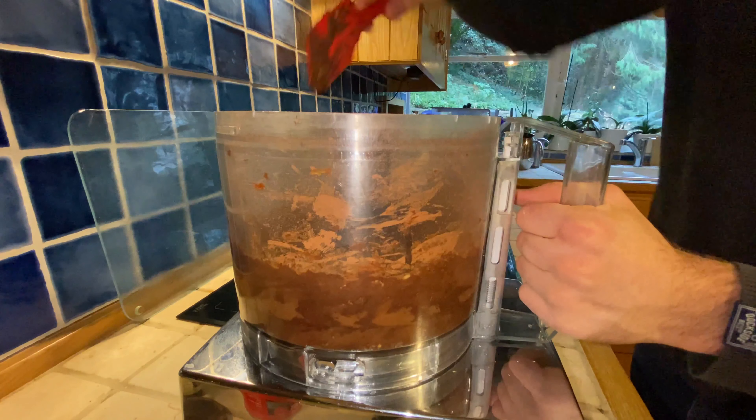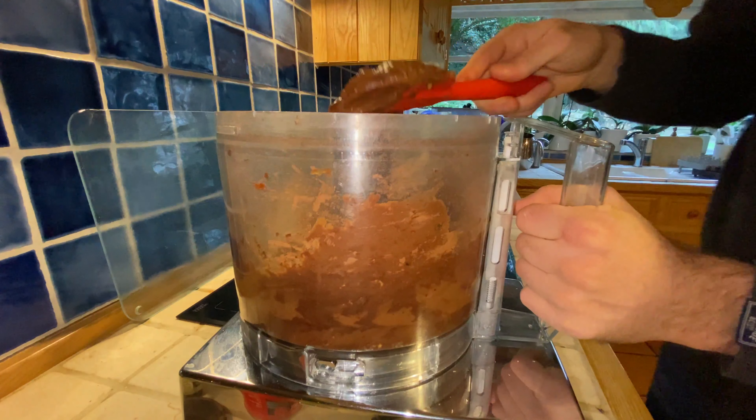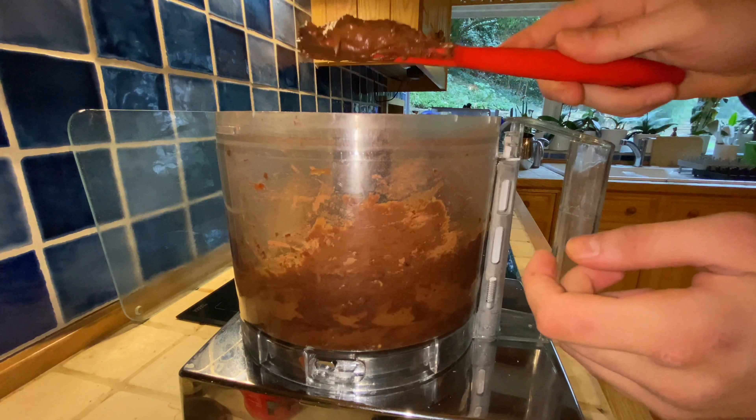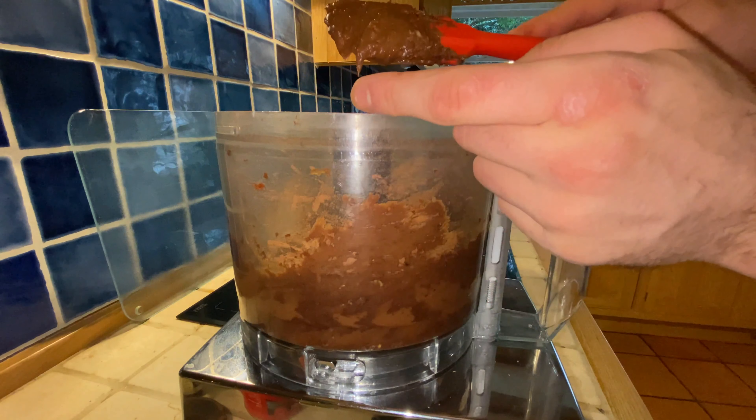Let's go up the edges again to see how it looks. It looks good. I think all the edges and bits and pieces inside the mixture have cleared up and blended into tiny little pieces.